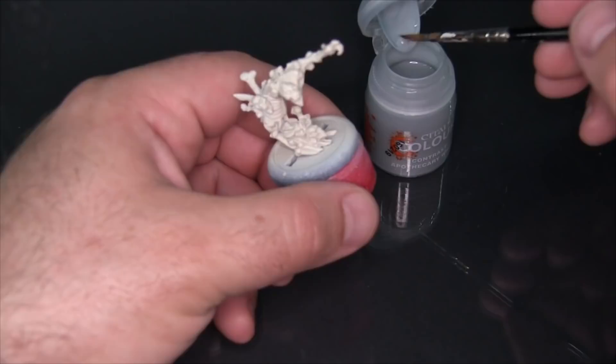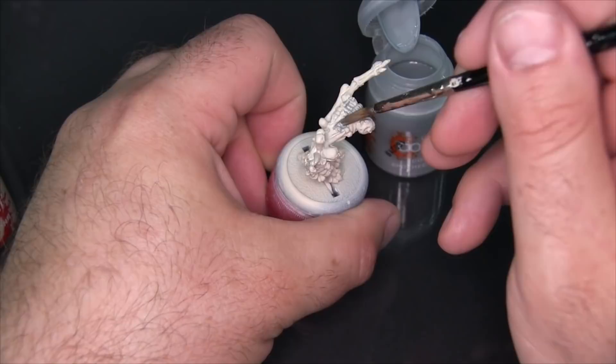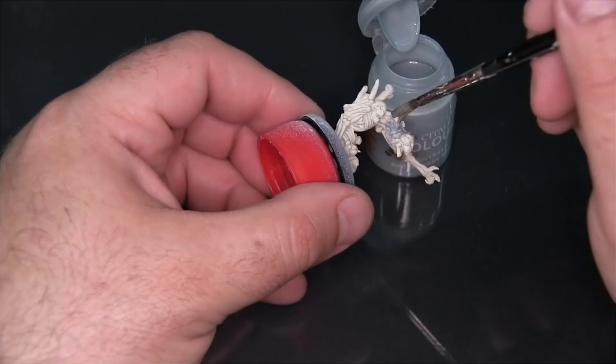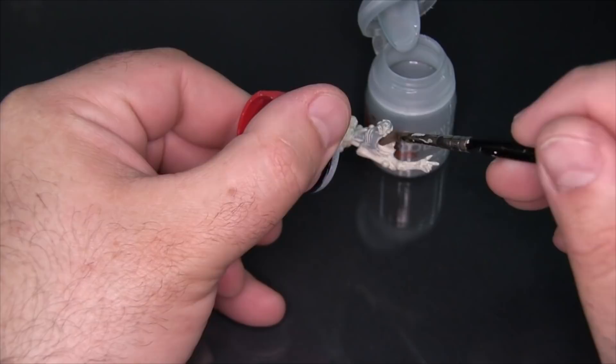I had the opportunity to use this Apothecary White already — I did some paint testing just last week with Ash from Gorilla Miniature Games, we hung out and tried out some colors. At the time I was really not too impressed with this color, but I had used it over a base coat of Vallejo surface primer which was a little bit on the cool gray side.